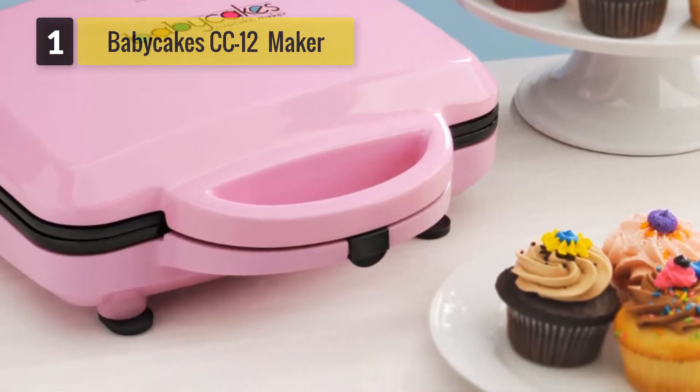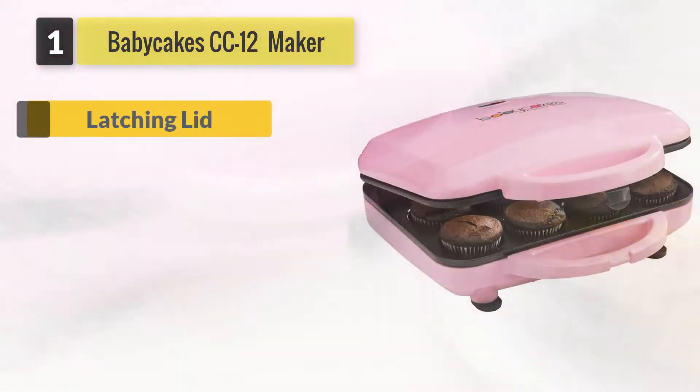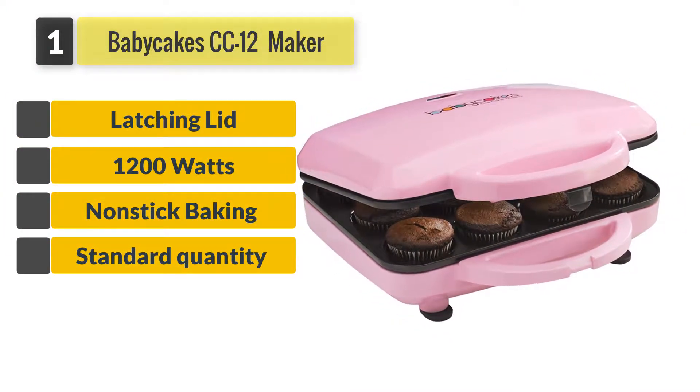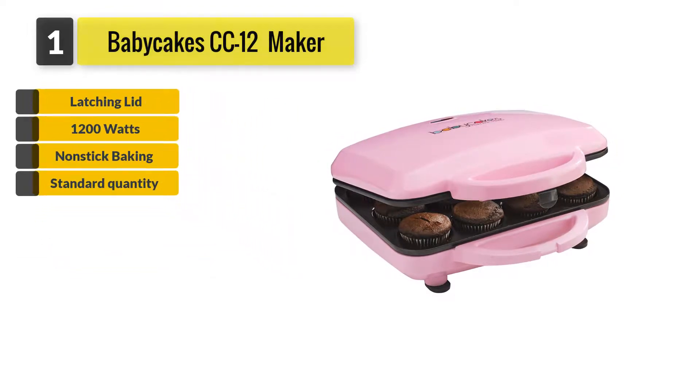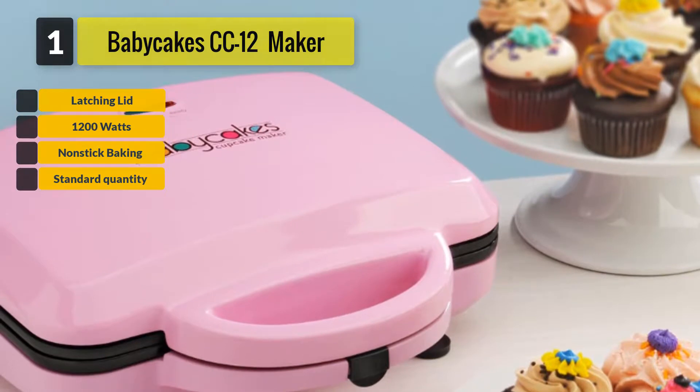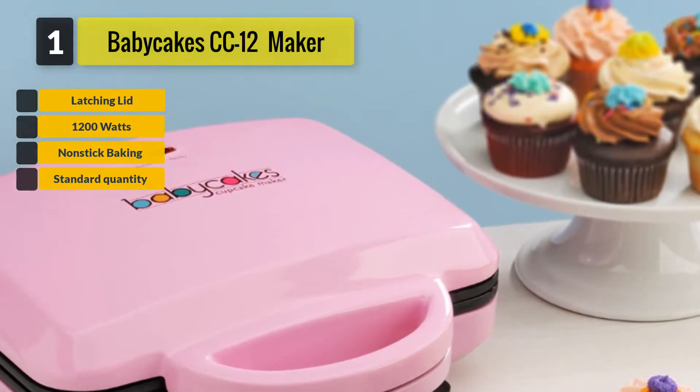Number 1: BabyCakes CC-12 Full Size Cupcake Maker. This cupcake maker is non-stick. Cake pop or cupcake makers being non-stick are crucial since it is an electronic device and cannot be manually handled like a cupcake tray or pan.